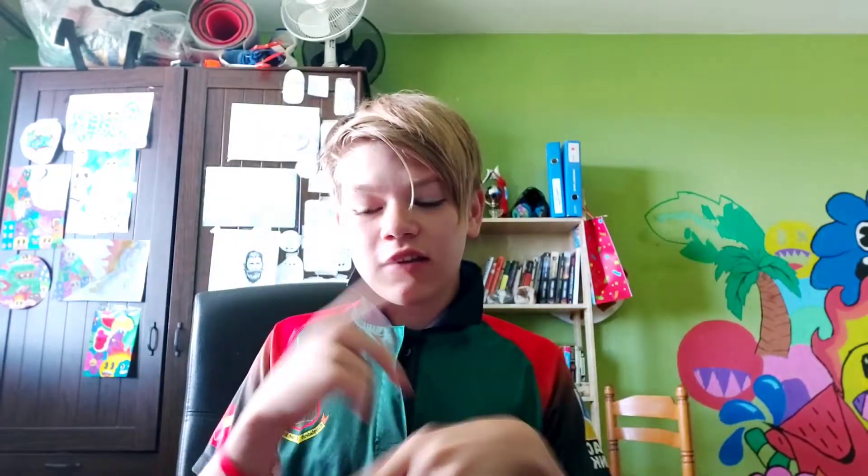Yo guys, what is up, welcome back to another video! In this video we are going to do the three marker challenge. I want to test it out. I'm doing a collab with David Extreme, or 'the flipping David' on Instagram. He does flips and art now. I'm going to be coloring a second doodle, so I hope I don't get bad colors.